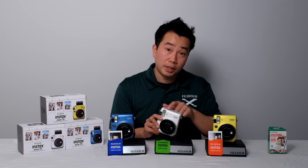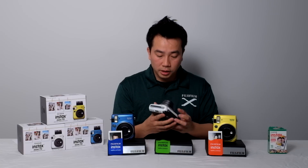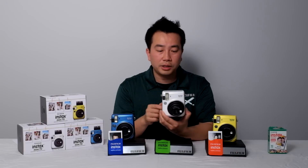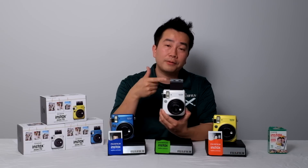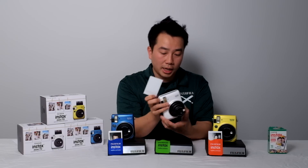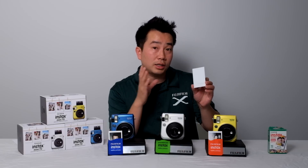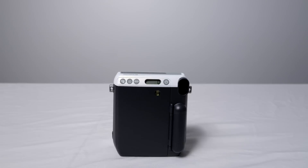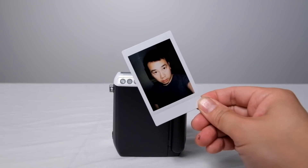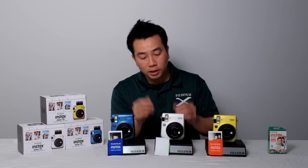On top of the camera is where the film ejects. Let's take a picture — the flash went off and the film ejects right there. This is where the exposure comes out. You don't have to shake it; it takes about 90 seconds before you start to see something appear, and a full five minutes for the image to be fully developed. I'll leave that and let it develop on its own.